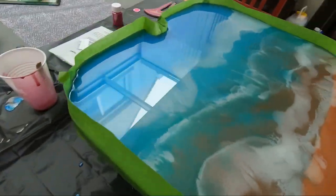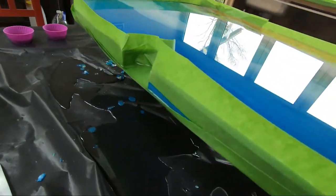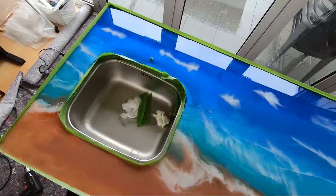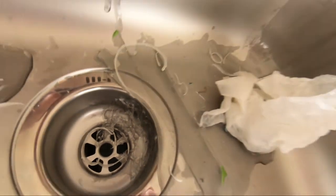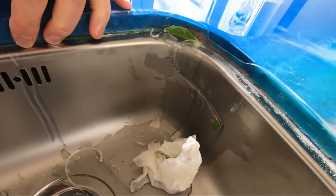Same problem over here. Hopefully we can rescue our sink. Oopsie. Need to blow it.